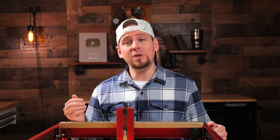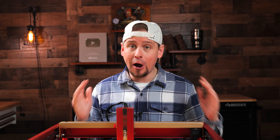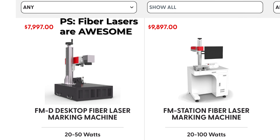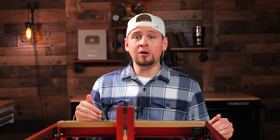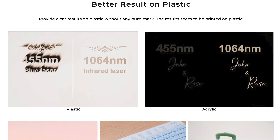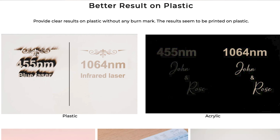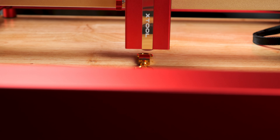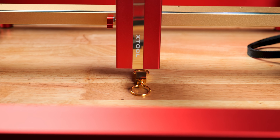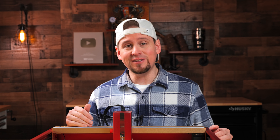Up until now, you needed to buy a marking spray to get a reasonable etch, or spend a ton of money on a fiber laser which is out of most people's budget. The infrared diode also allows for the engraving of plastics, acrylic, and leather with greater accuracy without the scorching and melting of materials. The infrared module also pulls a win over its blue light diode brothers with overall engraving and movement accuracy. One thing this unit will not do is engrave wood — it is not designed for that.